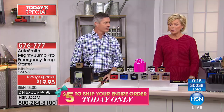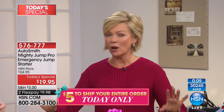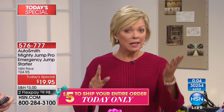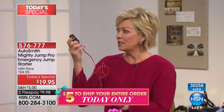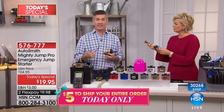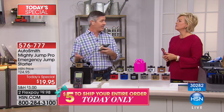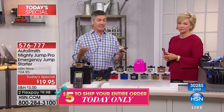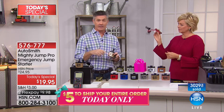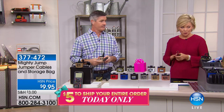It's uncomfortable, stressful, scary — this takes all those negative feelings away because it's conveniently right there. Plug it into the cigarette lighter. If your car doesn't have a cigarette lighter, use the clip adapter — item 377472 — for motorcycles, large tractors, riding mowers, jet skis, boats. The Mighty Jump delivers power through that adapter directly to the battery. The adapter is available at $9.95.